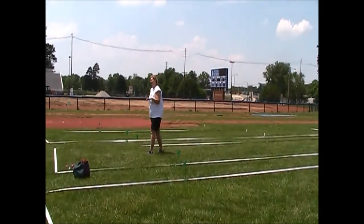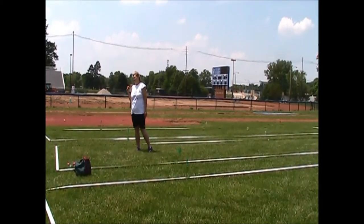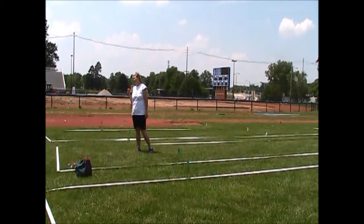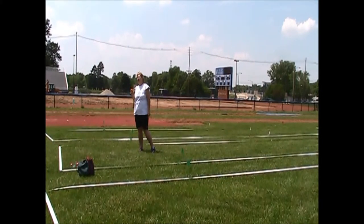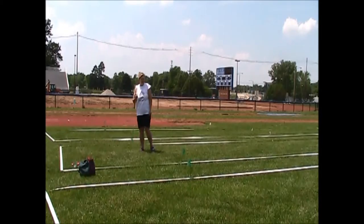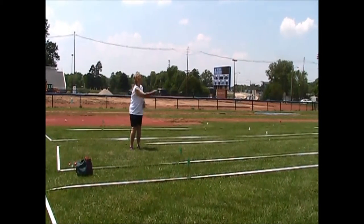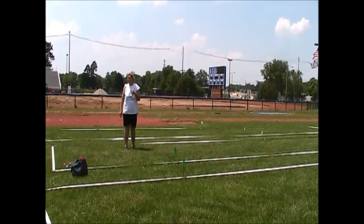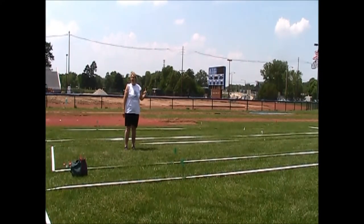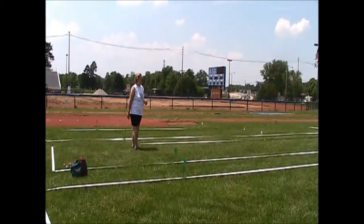If an athlete consistently cannot make the toss with the Pallino, don't put them in singles — give them a partner who is able to do it. Because in my mind, this is the minimum standard: you can start the game, you are a viable player. If you can't do that, don't put them in singles — put them in doubles with a partner who can do it.